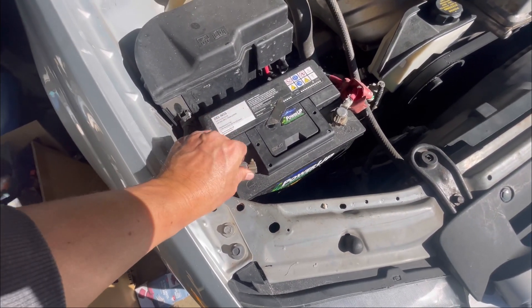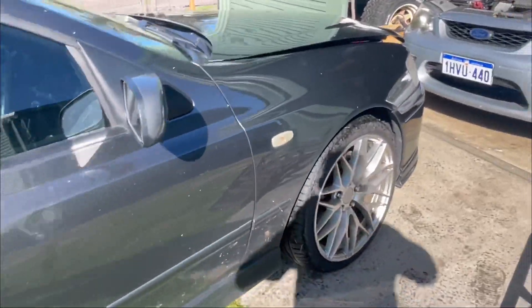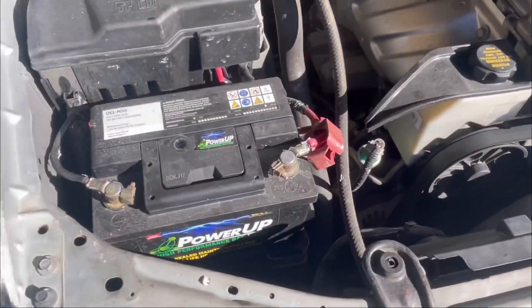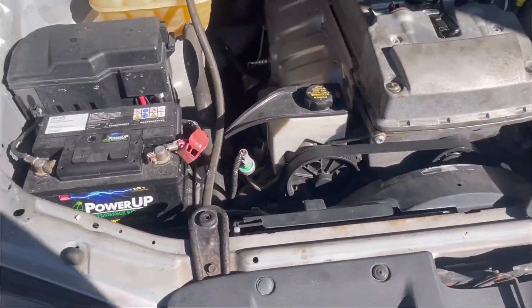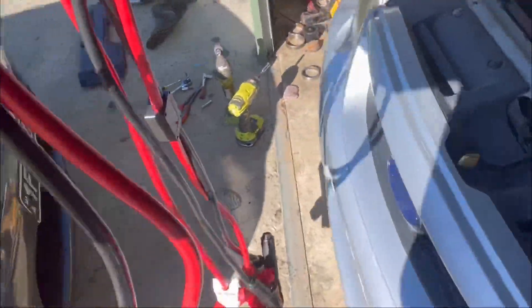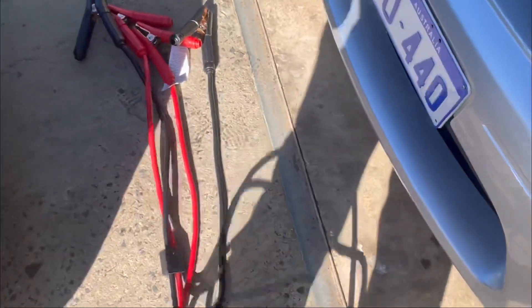I've just moved the other car around — I couldn't be bothered taking the battery out — so I've moved my car around and we'll chuck some leads on and see if it'll start. See what happens.